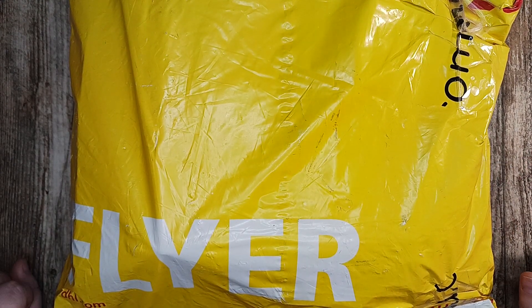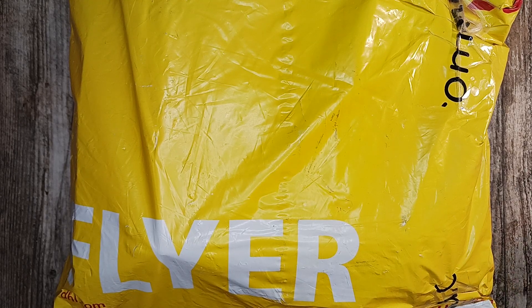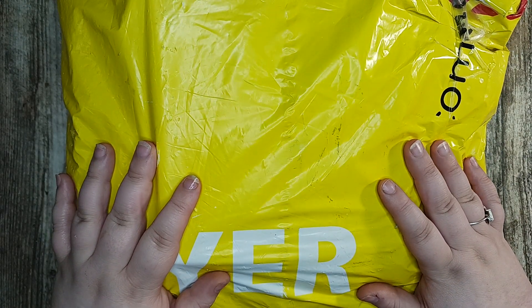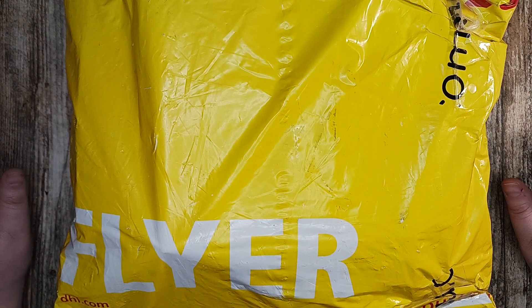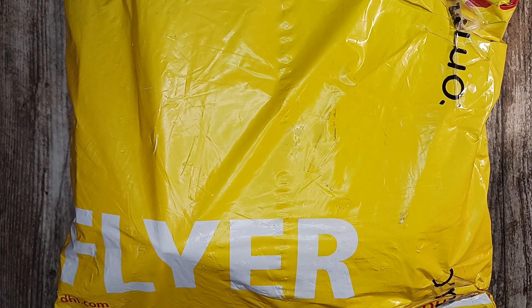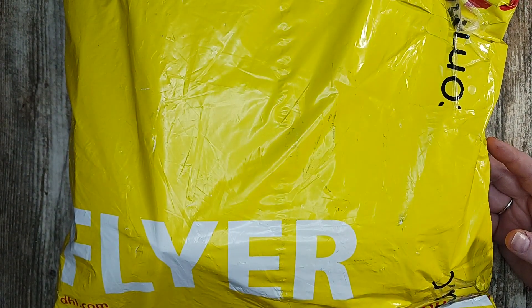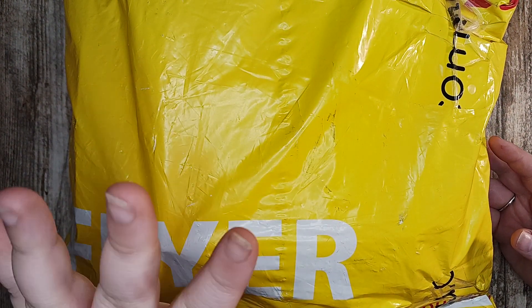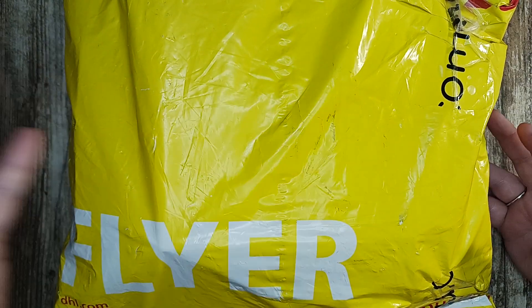Hey everybody, welcome back to Creative Paper Studio. I'm your host Cassie. Today I am doing an unboxing and review for Temu. Temu is an online company where you can order very cheap supplies — everything from crafting supplies to clothes to kitchen utensils to household items. They've got everything, it's so cheap, and the shipping is quite quick too. I reached out to them asking if they wanted to partner with me, and they offered to send me some products in return for my review.